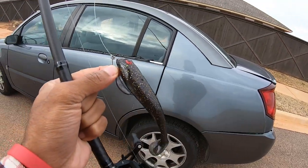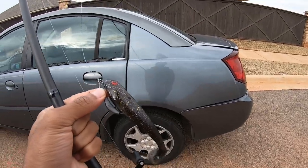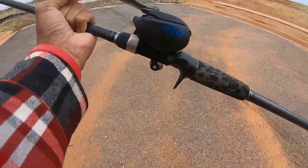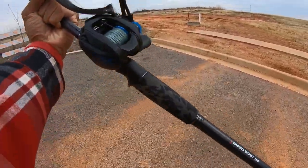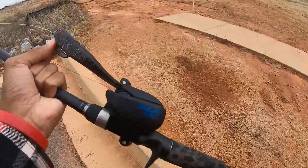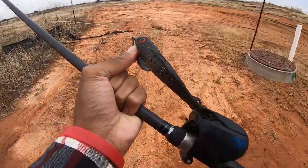I've been wanting to get out and throw some soft plastic swim baits and bigger baits. We've got the Savage Gear browser rod rated for up to two ounces, and the SLX DC with 40-pound Power Pro. Let's see if we can get out here, make some casts, and locate some fish and get a bite.